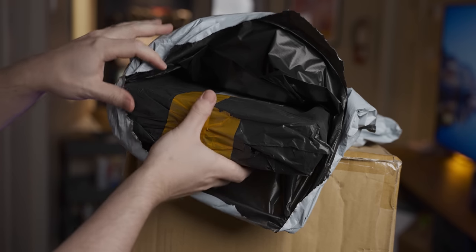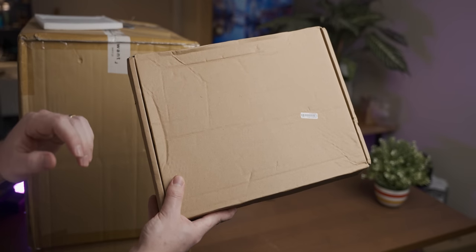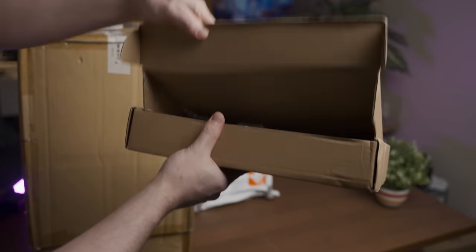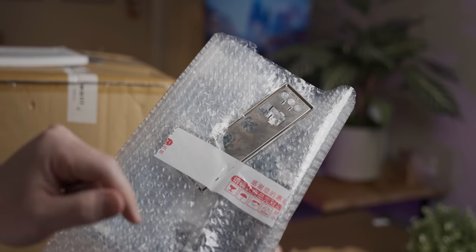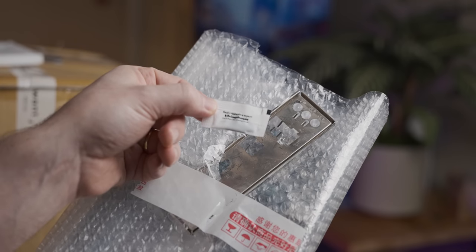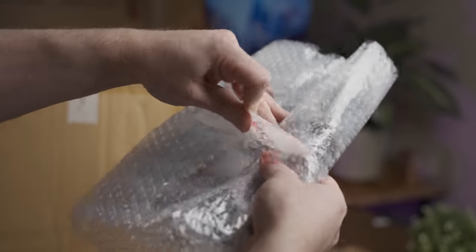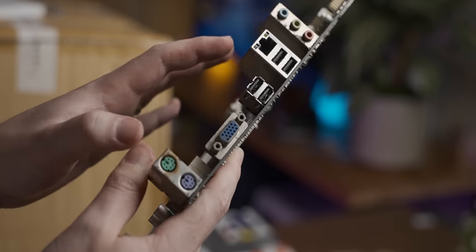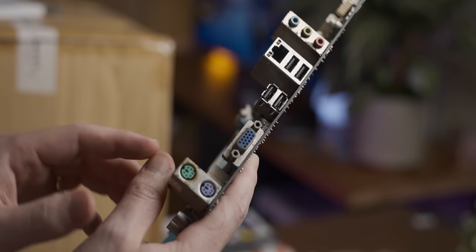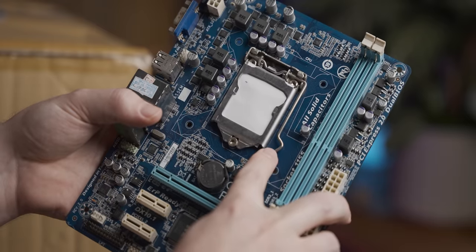A dumpster bag inside a dumpster bag. It's always very promising when the box your new motherboard's probably in looks like it was used as a seat cushion by the delivery driver. It's even more promising when the rear I/O shield looks like it's been involved in a fire recently. But at least we get a nice sachet of thermal paste with the motherboard. What happened to this rear I/O shield? Well, there's our motherboard — I get the distinct impression this motherboard was saved from a PC that survived a warehouse fire. Nice creative use of a piece of paper as a socket protector.